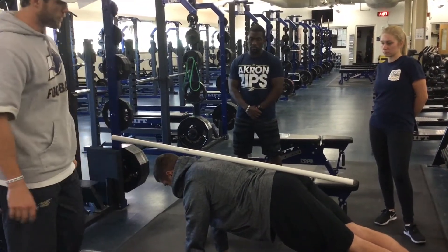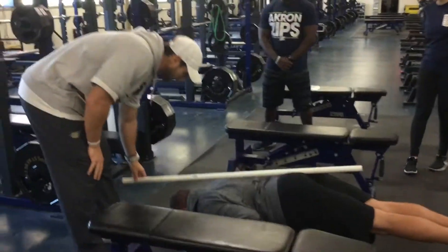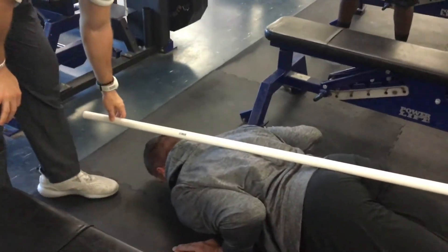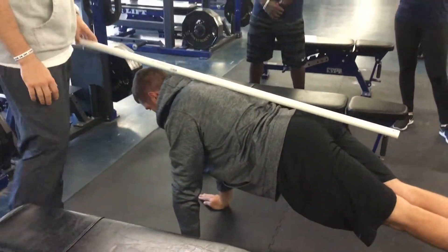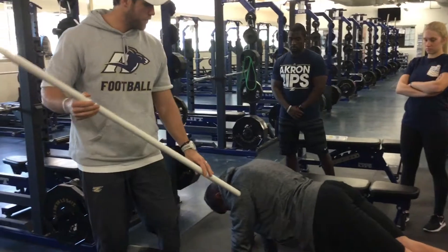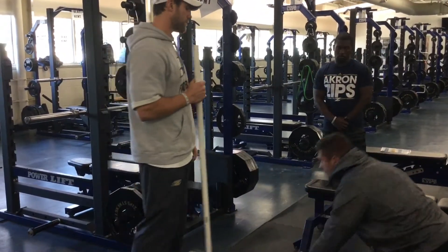We're going to go down to the bottom position — coach is going to touch the tip of his nose to the ground. I want his butt down level, keep square, and then back up the same way he came. We're keeping this posture neutral from the pelvis up through the shoulder, all the way to the top of the head.